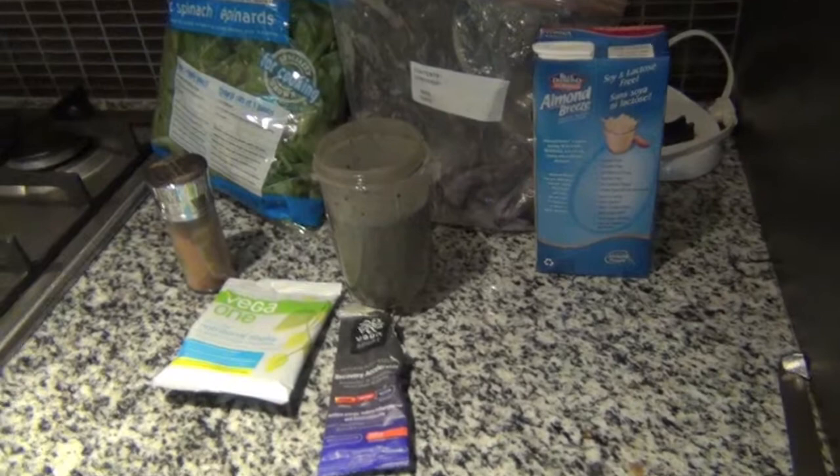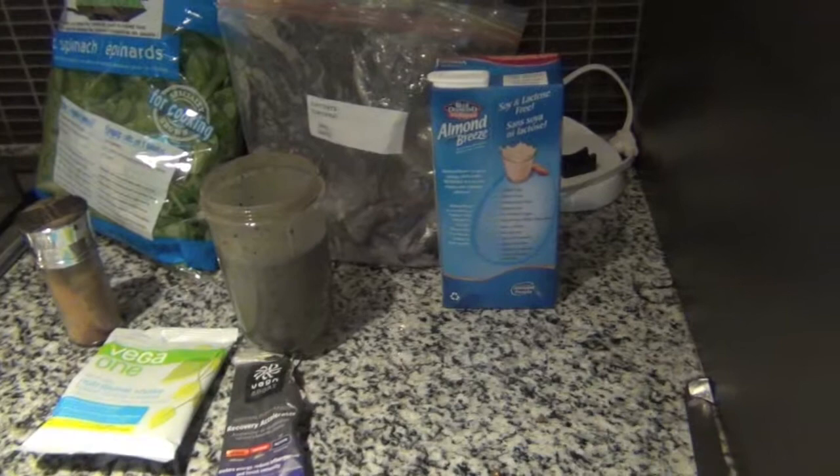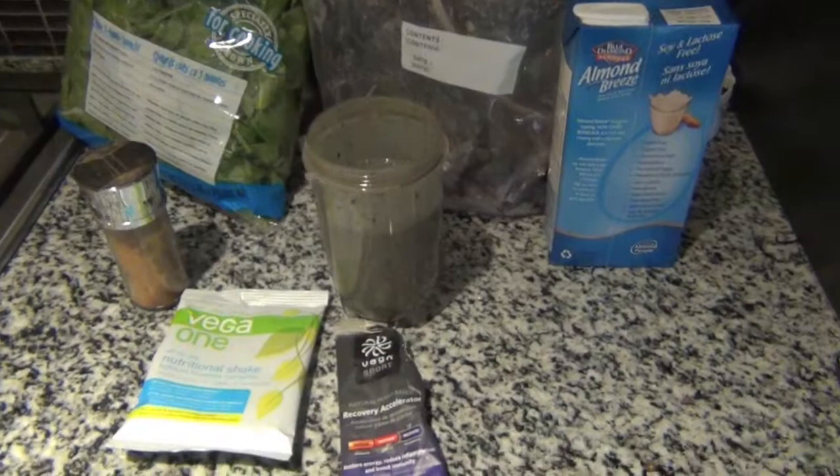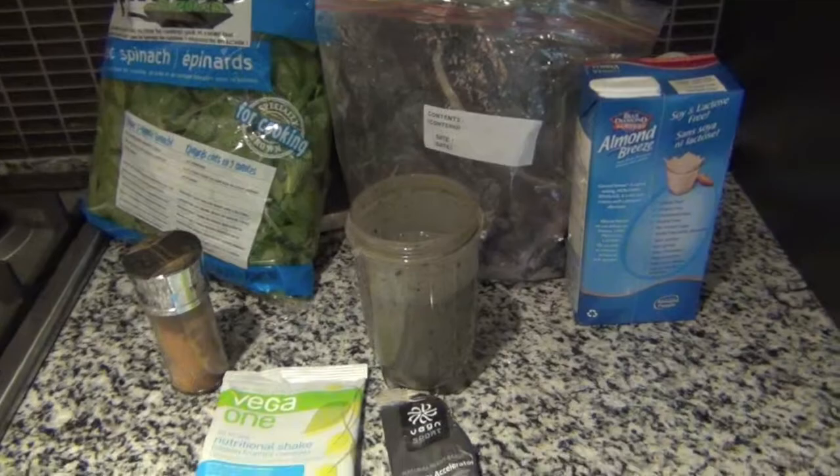I found that because it had a pear and blueberries it was a little bit sweet, so I added some more spinach and some cinnamon to kind of mask the flavor and make it taste better. I think the Vega recovery is exceptionally amazing because it helps when you do a great big workout, so it'll help tomorrow. Thanks for watching.